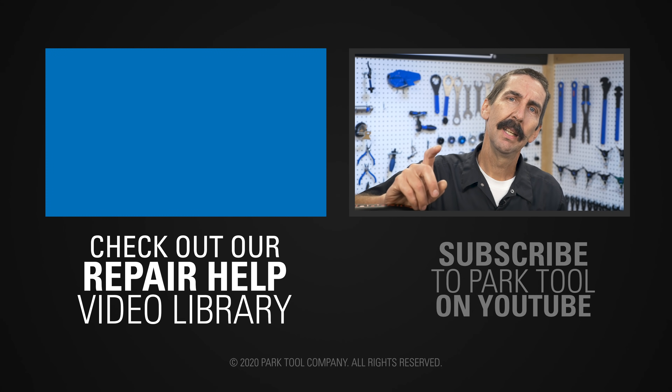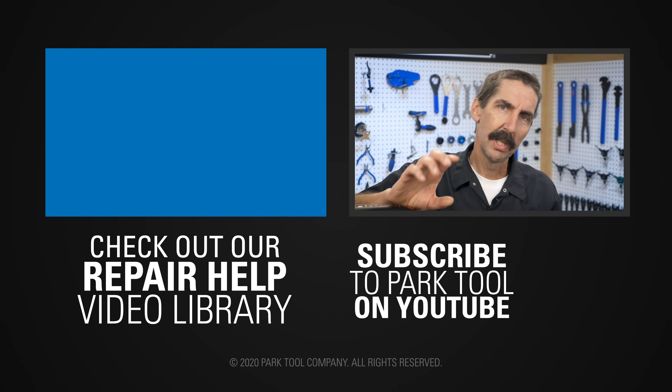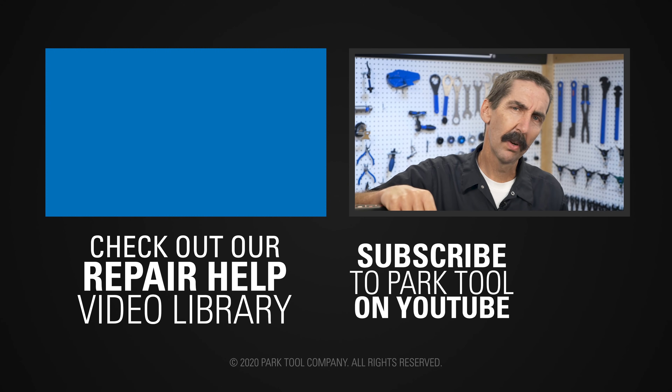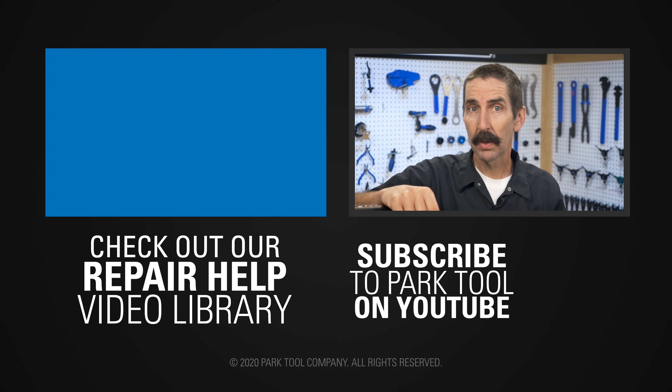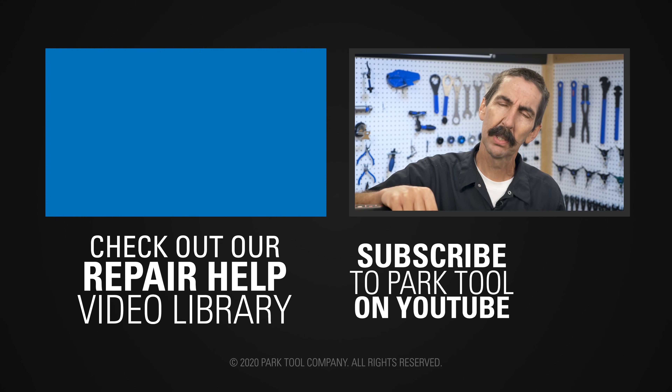Thanks for watching. If you enjoy Tech Tuesdays, check out our Repair Health video library, which has detailed guides to a wide variety of common bike maintenance procedures. And of course, be sure to subscribe to our YouTube channel for the latest videos from Park Tool.